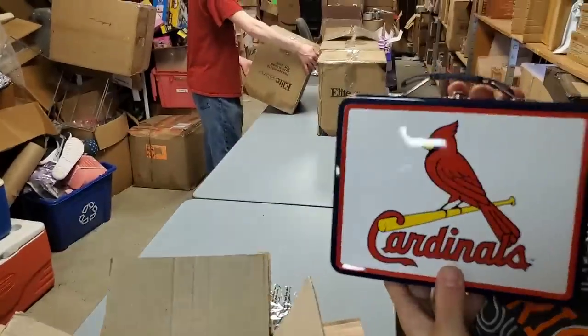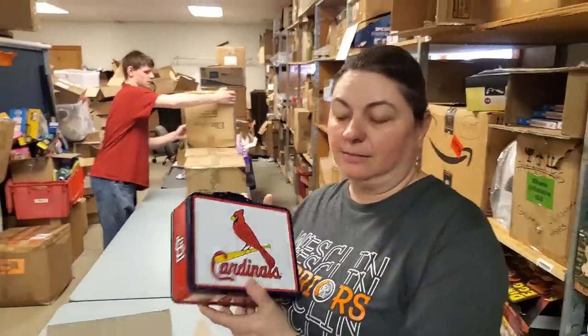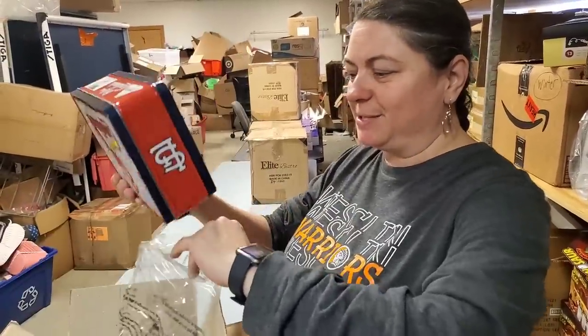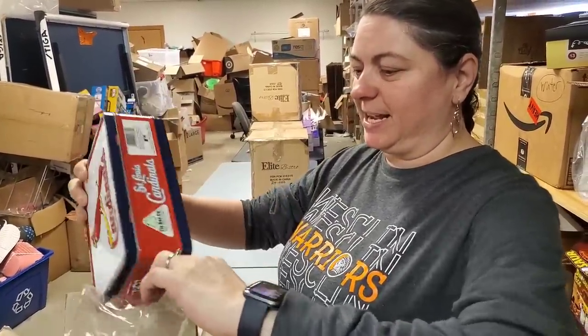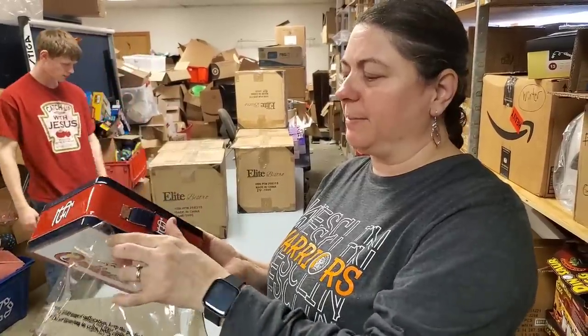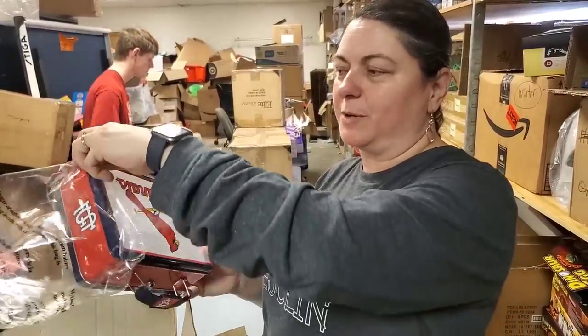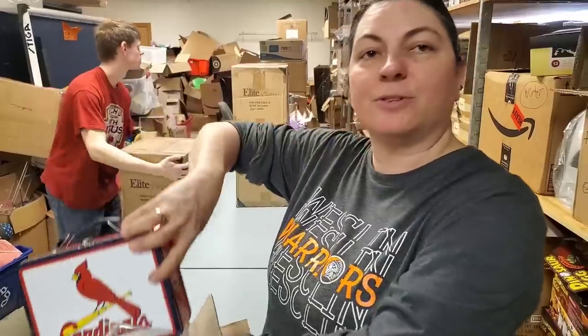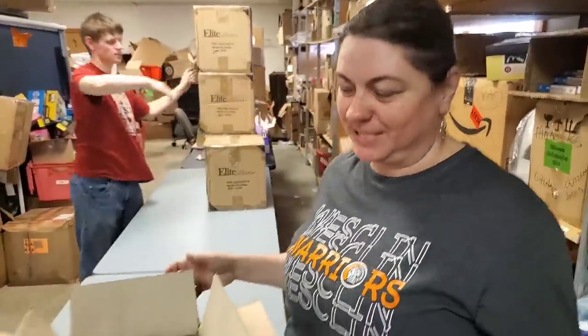We need to put these out today — within like 30 minutes, we can be at Busch Stadium. We actually have the store open on a Tuesday because we have Amy working today. That one's going to go on the shelf in the store.